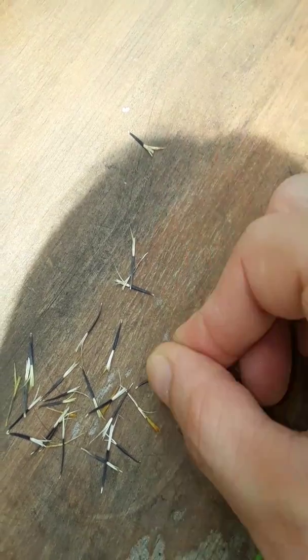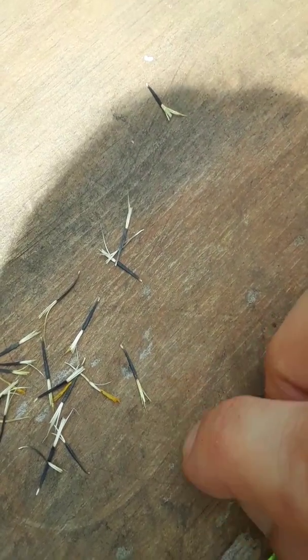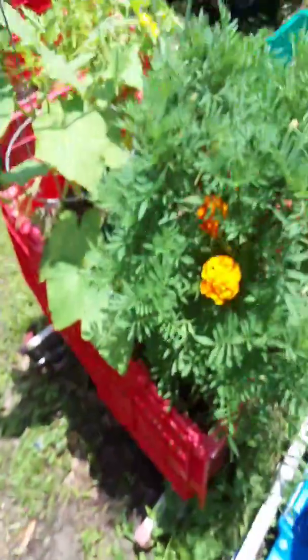You want to plant it vertically with that white part facing down and the black part up. I just feel like they pop out of the soil a little bit quicker that way. Get yourself a tote or whatever you're growing it in.